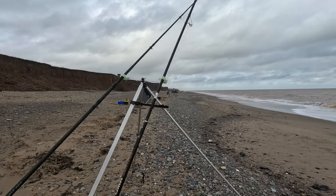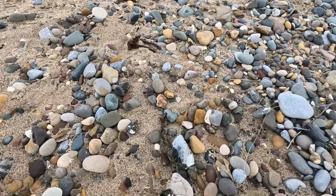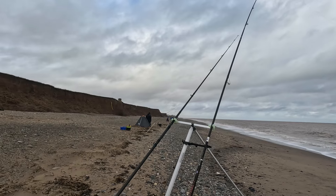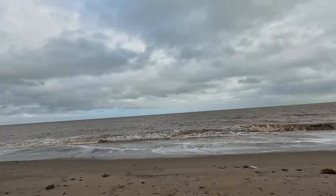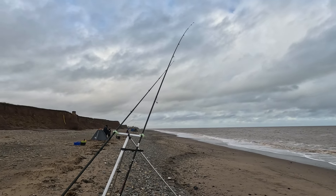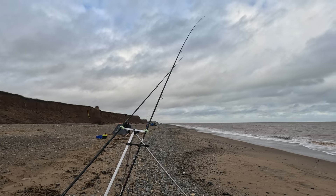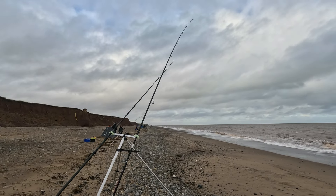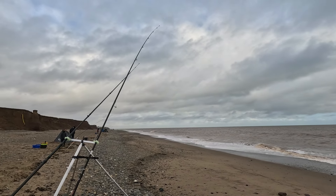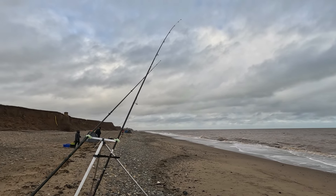There are two rigs ready to go out - mussels, bloody squid, and limpet. Just hoping that rain holds off for us - it was awful yesterday watching the lads fish. They ended up packing up a couple of hours early in awful conditions. It's pretty good here though, nice bit of swell, not much of a run to be honest. Hopefully get a couple of fish.